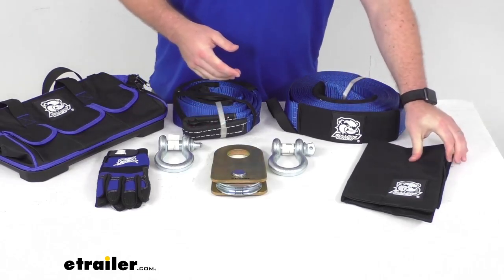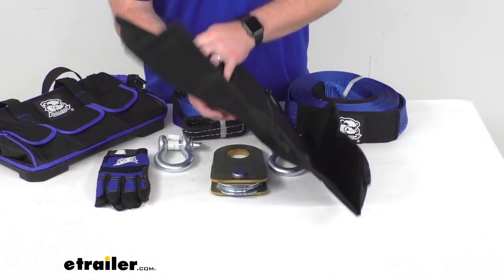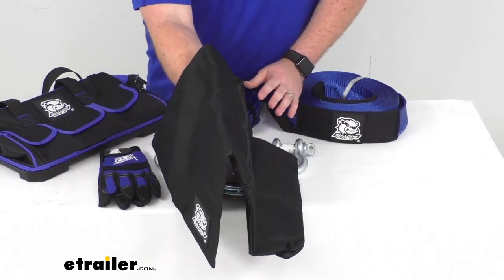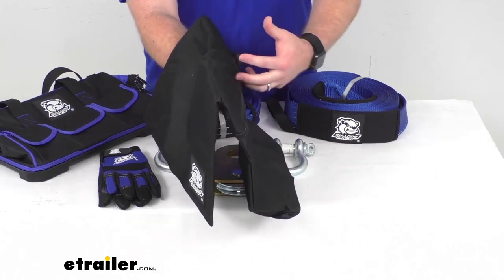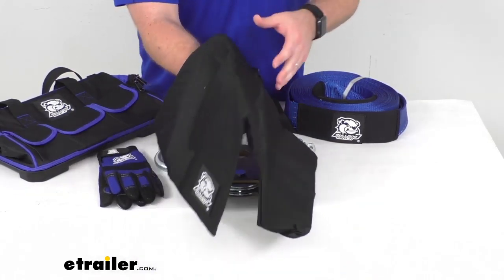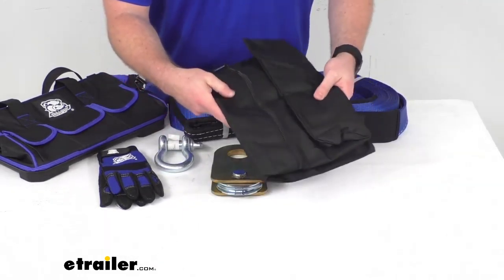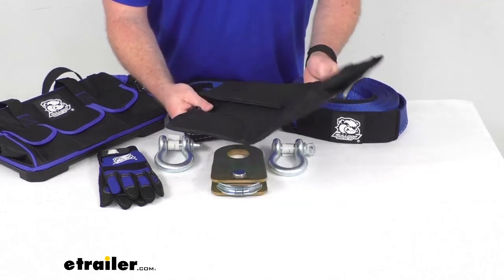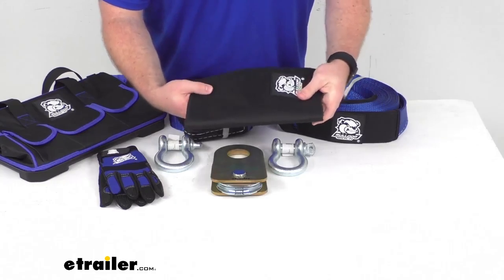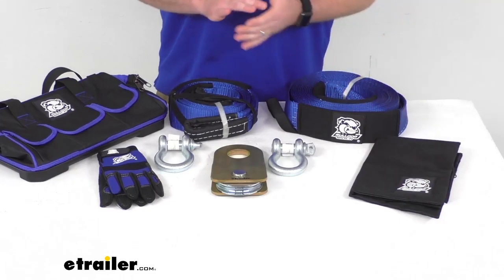We're also going to get a rock bag wire rope dampener, so we can fill this up with rocks and have it sitting on our wire rope. So if it were to snap, that's going to pull it to the ground instead of allowing it to fly freely, potentially causing harm to us or others around. Very simple to fill up with rocks, zip up, and it will fold flat when it's empty. It's constructed of a nice heavy-duty abrasion and tear-resistant material, so it will last a nice long time.